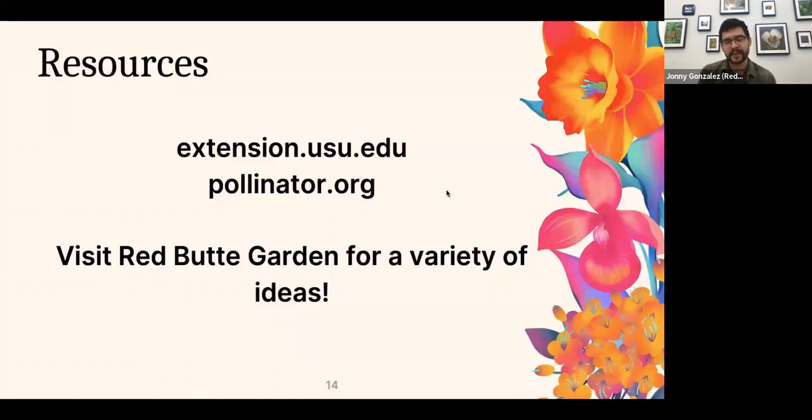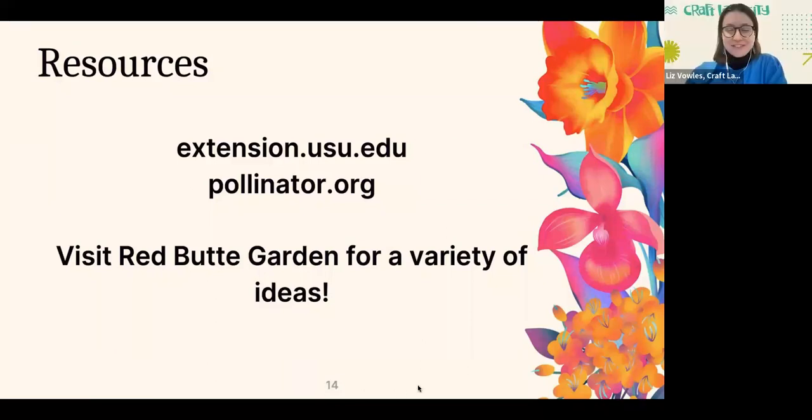Some general resources: from USU they have so much on plants, insects, and how to support pollinators at extension.usu.edu. Pollinator.org is a national group with guides for different parts of the US — great for general overview information. And of course, come visit Red Butte Garden during different times of the year to see what's blooming and get an idea of what might look good around your home.